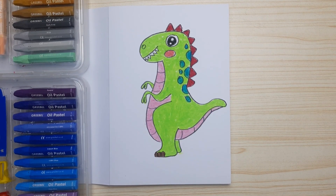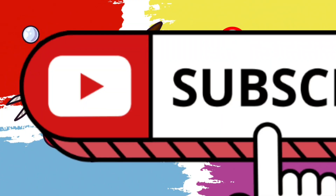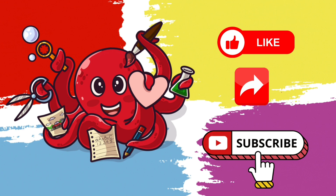Now it's done! Thanks for watching — don't forget to like, share, and subscribe. See you next time!